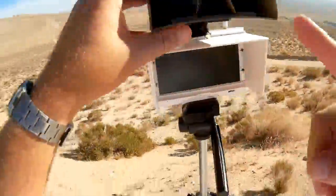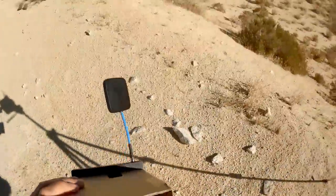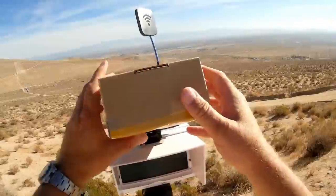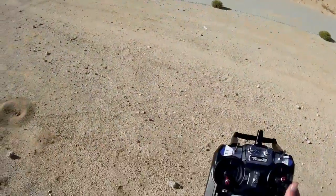Now I'm going to cover this up with the cardboard cover that I had fabricated for this so that we can cut out all the light so you can see this clearly. Okay, I can see that clearly too. Now we're going to go for a seven-minute flight in altitude hold mode.